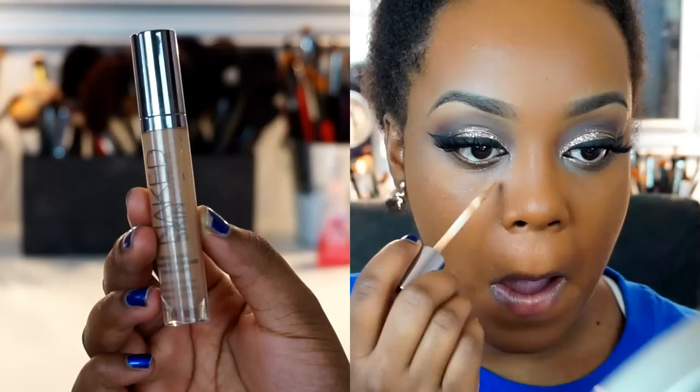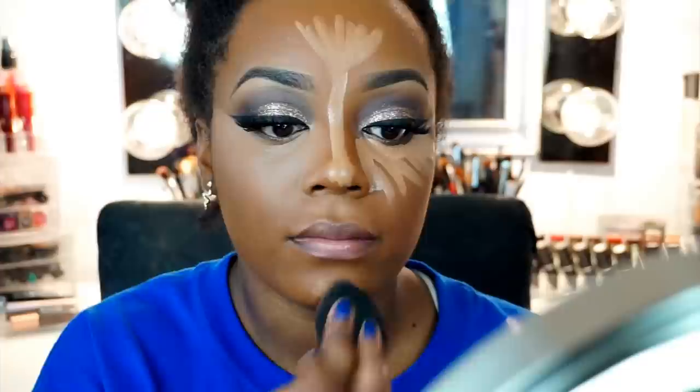Then I'm going to go in with my Urban Decay Naked Skin Concealer and highlight in all of the areas that I usually highlight: underneath my eyes, down the center of my nose, chin, my cupid's bow, and the center of my forehead. Then I'm just going to blend that out with a damp Beauty Blender — this is in the shade Dark Neutral, so the neutral undertone is going to help balance out the warm undertone we have all over our face. So it's going to make it not seem as orange once we finish with the highlighting. You just want to make sure that once you blend out that highlight, you go over with the butt part of the sponge just to blend out the edges so they don't look very stark.